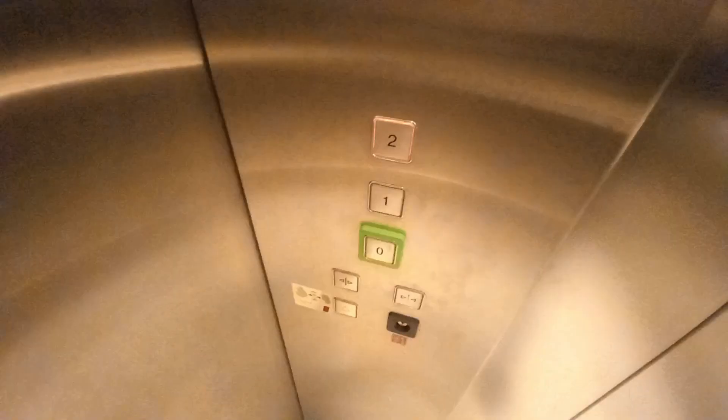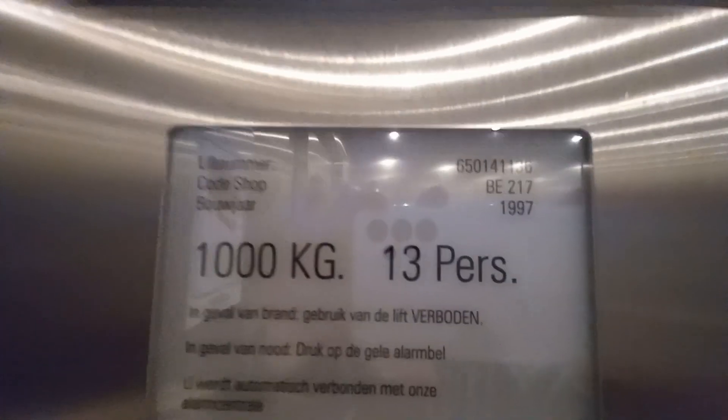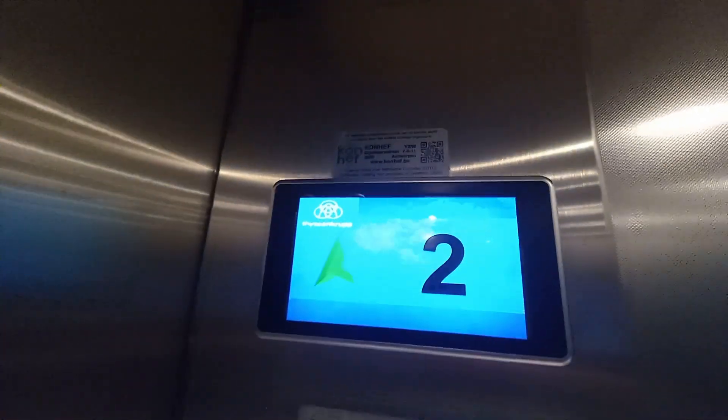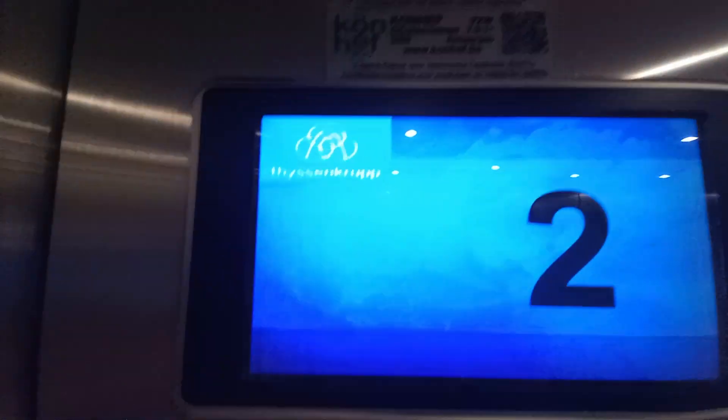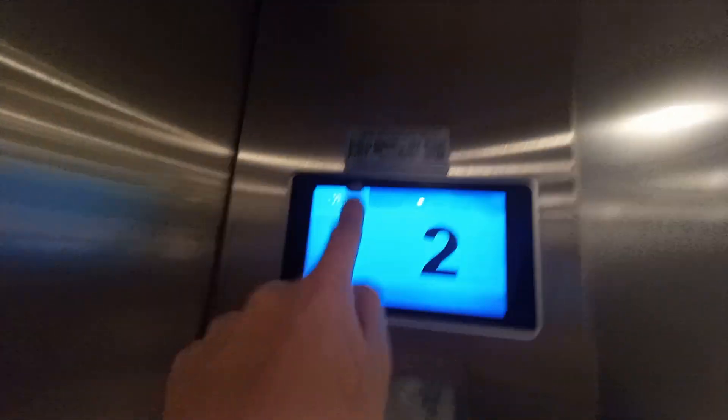Look at this modern indicator and buttons — a modern interior they slapped onto a 1997 Thyssen. And a voice unit. That voice unit's a bit crap and the indicator's a bit crap because it's just like a weird colour, a splash of colours and the Thyssen crap logo.